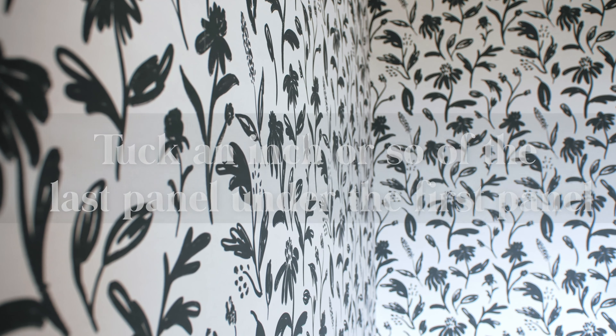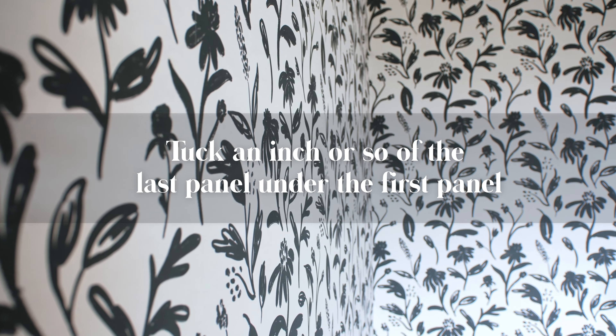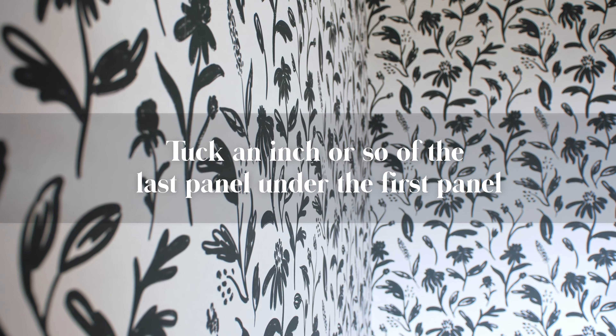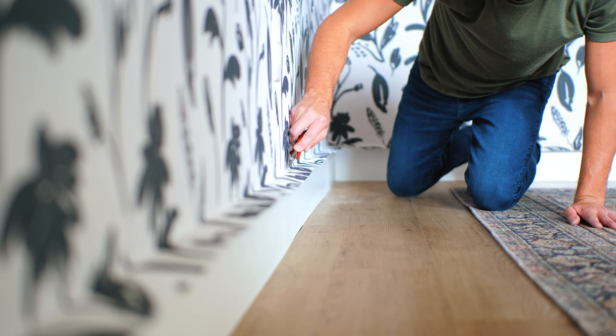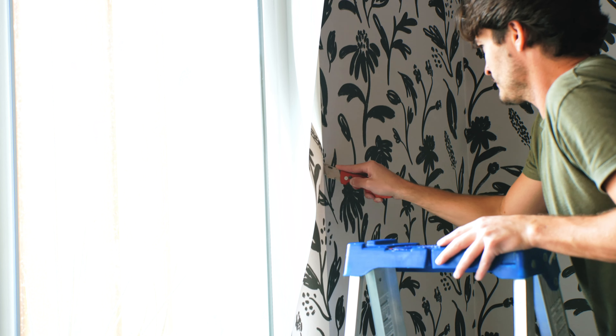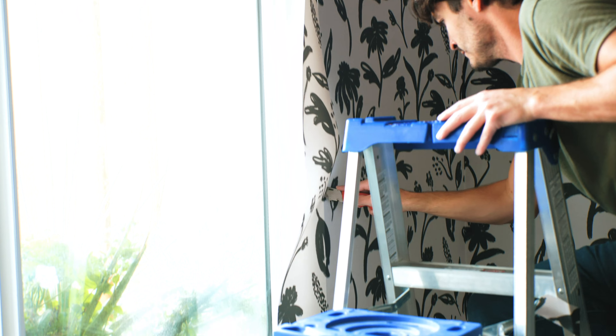To make the corner cut as clean as possible, we like to tuck the last inch or so of our last panel under the first panel. Finally it is time to trim. It is important to wait until the end to trim in case you need to make any adjustments along the way.